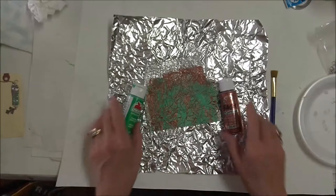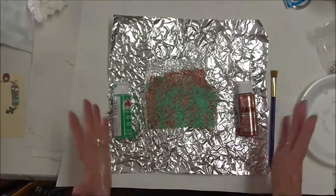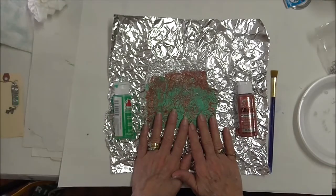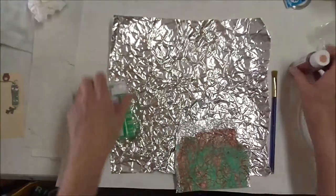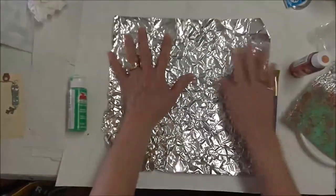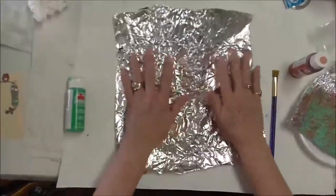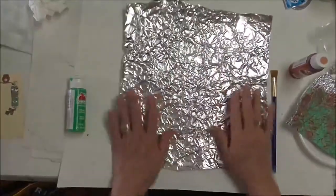I thought for a while the cat ate the foil — she's sitting right over there. I couldn't find it. But anyway, to do a verdigris copper effect, I've got a regular piece of foil that I've crunched up a little bit. She's already laid on it, so it's been crunched. My son said 'the cat's on your foil' and I said it's okay, it needed to be crunched!